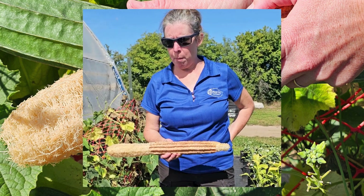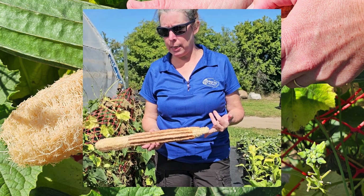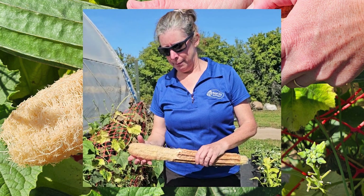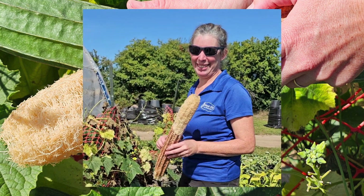Yeah, we actually get it from all three companies. West Coast Seeds has them, Renee's Seeds carries them, and OSC has them as well. Well, that's super cool. The team was right that I would think things are cool up here, so I appreciate it. Thank you so much.